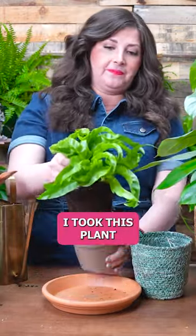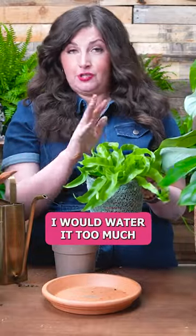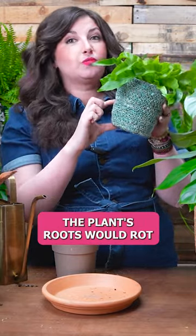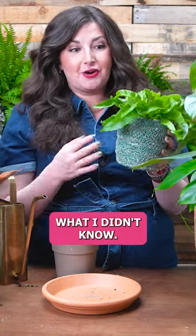I would take this plant, put it in a pot with no drainage, water it too much, and the water would have nowhere to go. The water would sit, the plant's roots would rot, and the plant would die. And I felt so bad because I didn't know — I didn't know what I didn't know.